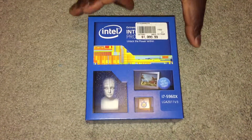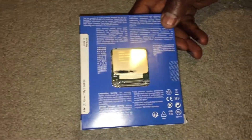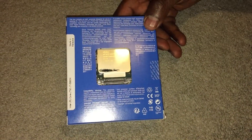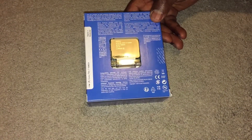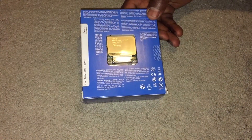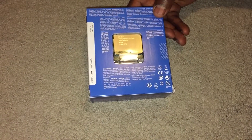This processor has 8 cores and 16 logical threads. The processor it will be replacing is my 5930K. Someone wanted to purchase that from me because it was actually one of the good processors — after bin batching, I was able to overclock it to 4.7 and someone wanted to purchase it.